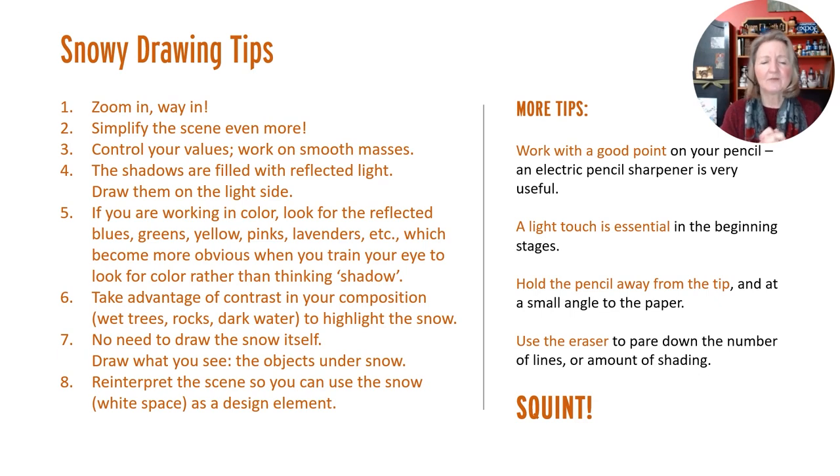Hold the pencil away from the tip and use the eraser as much as you need to. When I was doing my drawing, I had to constantly get back to white in all the areas that were supposed to be white, because my hand rubbed through or my line work from the setup wasn't exact. I also use either a piece of paper or a piece of tracing paper under my hand because I have a tendency to smear my pencil all over the place. I draw with my right hand, so I work from left to right and then go back over it to add darks. When you want to keep the paper clean, it's really helpful just to keep a piece of scrap paper under your hand.